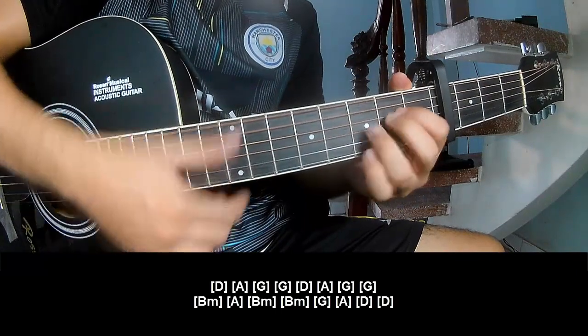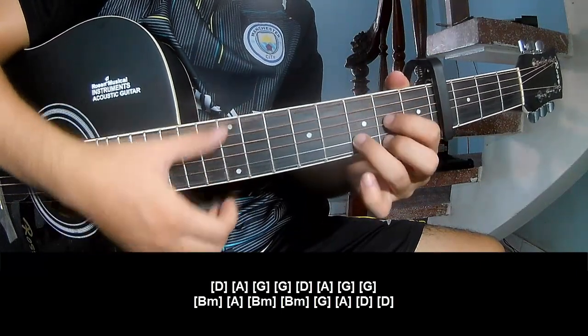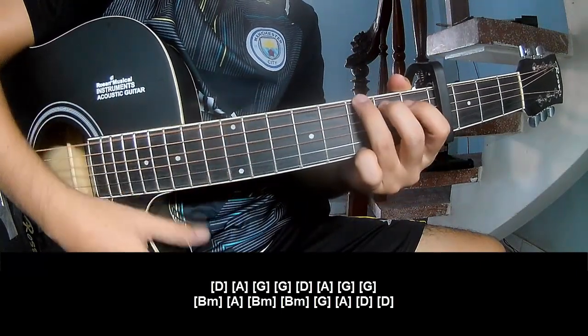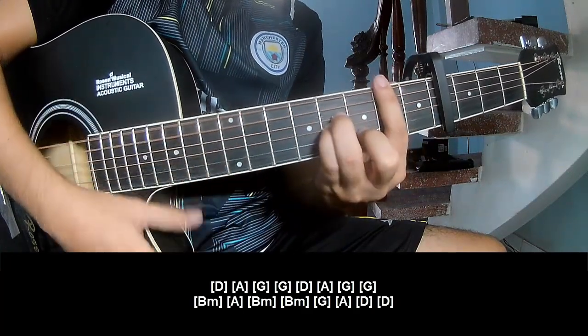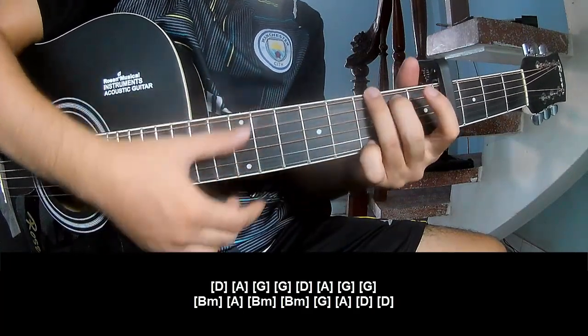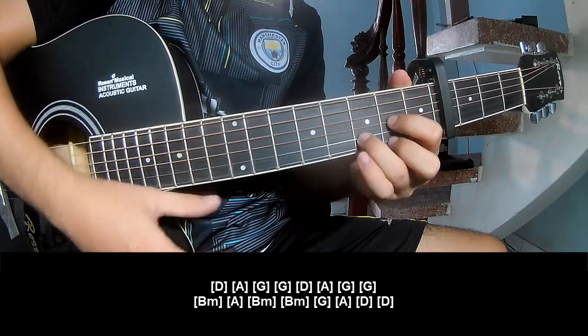D, A, G, G. Bm, Bm, A, G, G. Bm, Am, Bm, Am, Bm, Am, N, G, A, D, D.